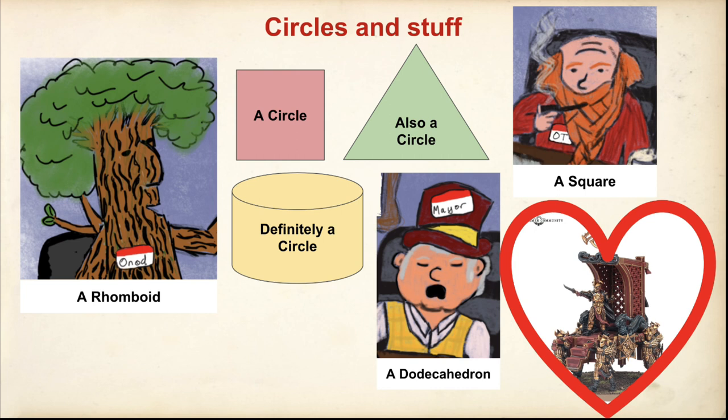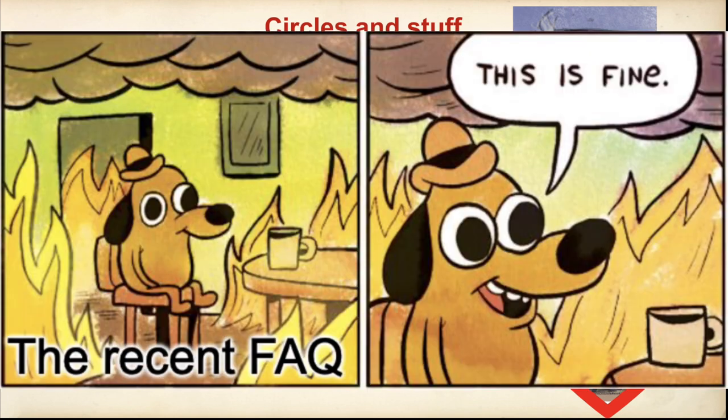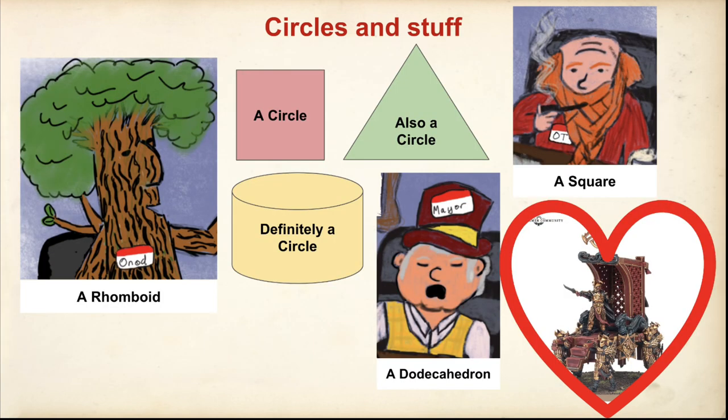He thinks it's fine given the recent FAQ. Everything's fine — we're just complaining unnecessarily. We insert meme of dog surrounded by fire here. Let's begin with the comparisons then.